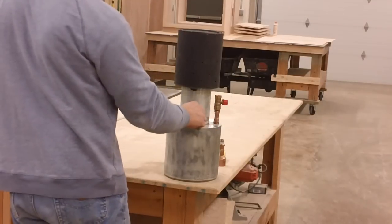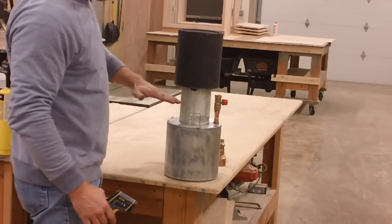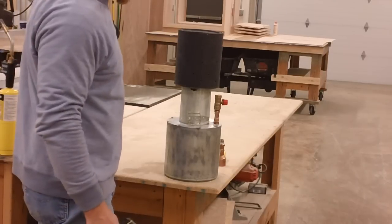I stuck the door on here and went all the way down until it was touching my pipe, then picked it up just about three quarters of an inch and put some screws in it off to the sides.